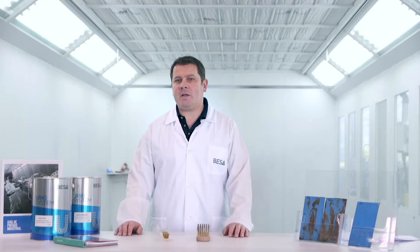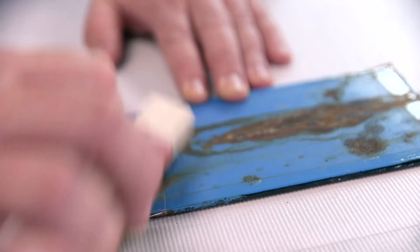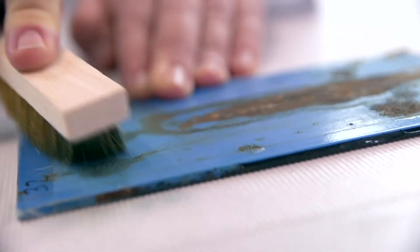Manual or mechanical cleaning involves preparing the surface to remove rust, mill scale or other impurities that may be present.